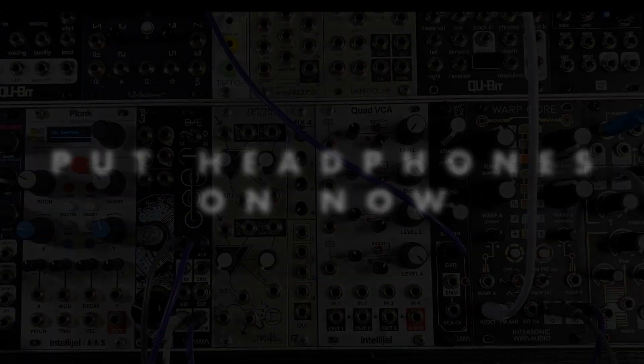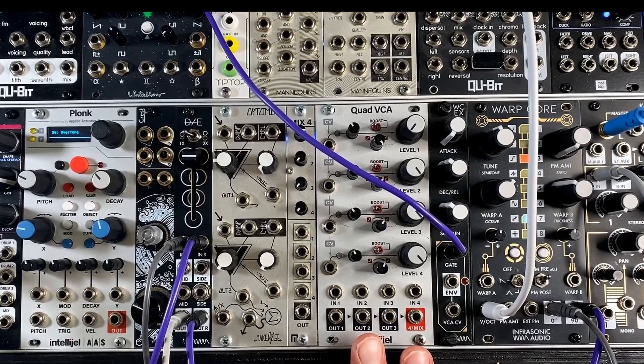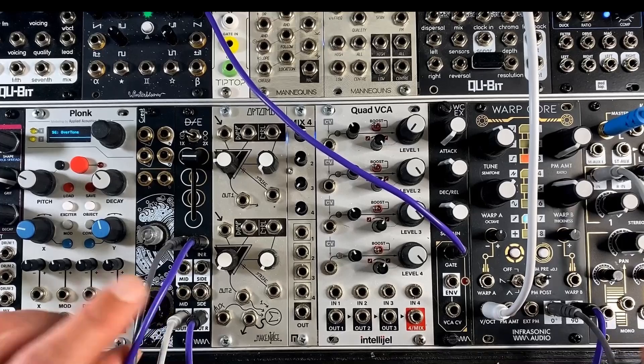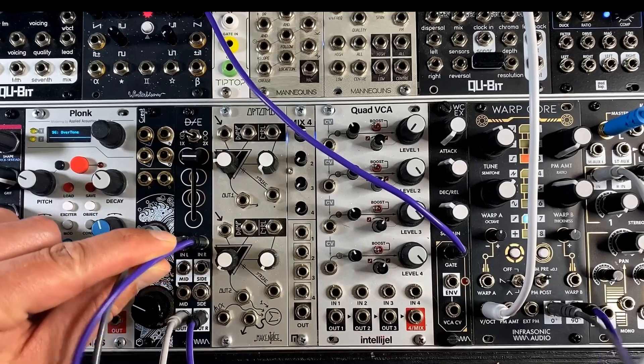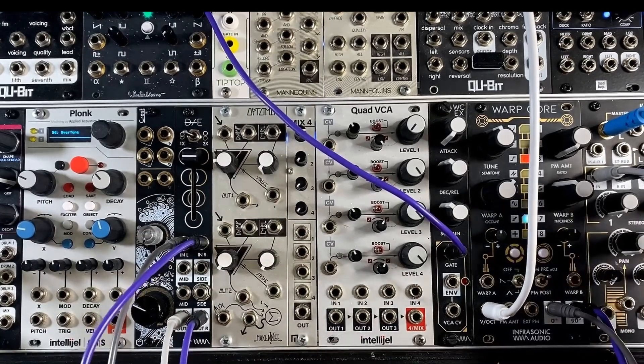Otherwise some of this stuff probably isn't going to make any sense because you're not going to be able to hear it. So the first demo I'd like to show you is a really simple one — the easiest and most basic way to use Disentangler. I've got both outputs of Warp Core going into the in-left and in-right inputs of Disentangler, and then the same out-left and out-right going into the mixer for monitoring.